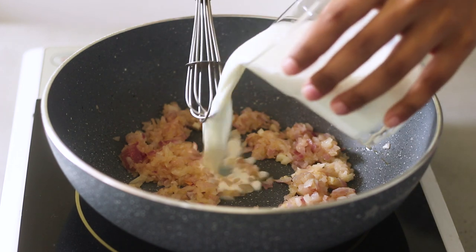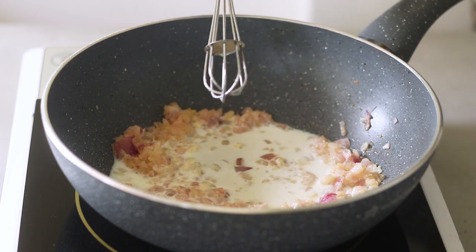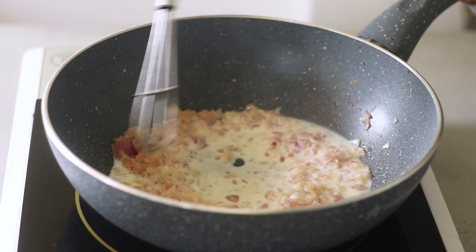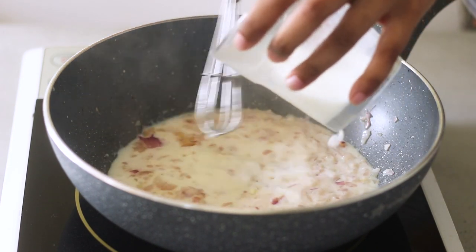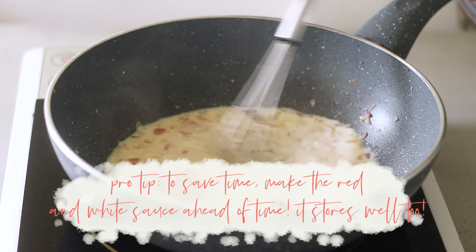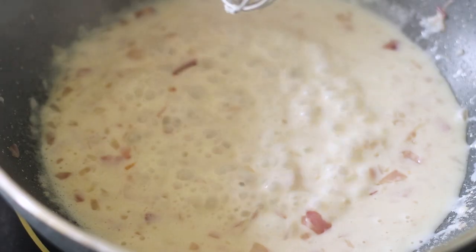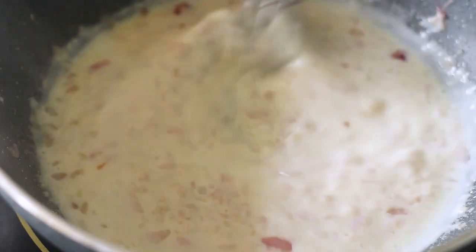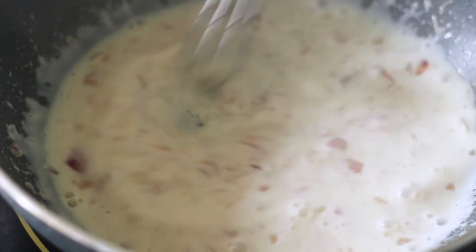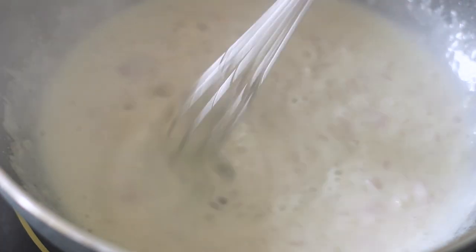Cook the flour on medium heat for a minute until it starts to roast, then slowly pour in the milk, constantly whisking. The flour will thicken the milk into a lovely thick cream. Keep adding the milk and keep whisking. Once all the milk has been added, crank the heat up to medium-high and continue boiling for three to four minutes — it will really start to thicken up.